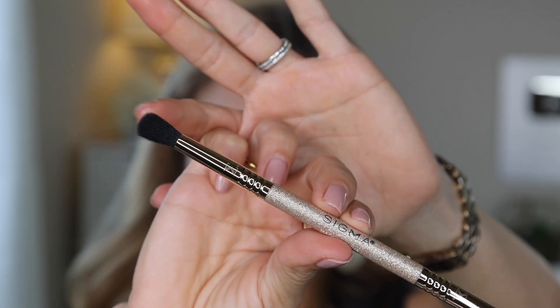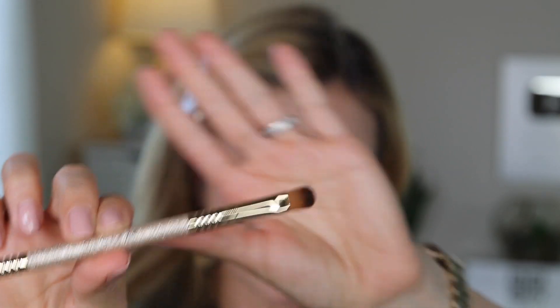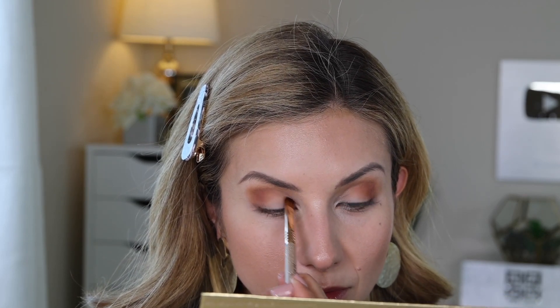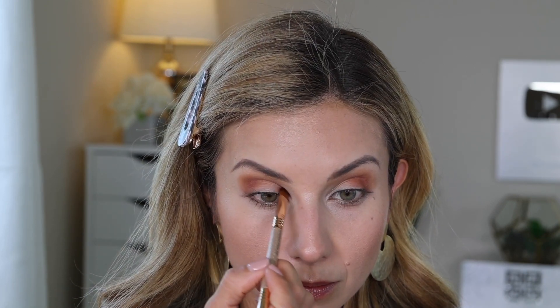Now I'm going to do something I never do in my videos — put a little bit of a darker shade right in the inner corner. I love this look on other people but it's never really worked for me — we're going to try something different. I'm using the brush that comes in the palette — it's a dual-ended brush with a blending side and an applying side. I'm packing just a little bit into the inner corner, being careful to keep it there so when my eyes are open you just see it in the inner corner. These tones really pull out green and blue, so if you have any green or blue in your eyes this will make them pop.